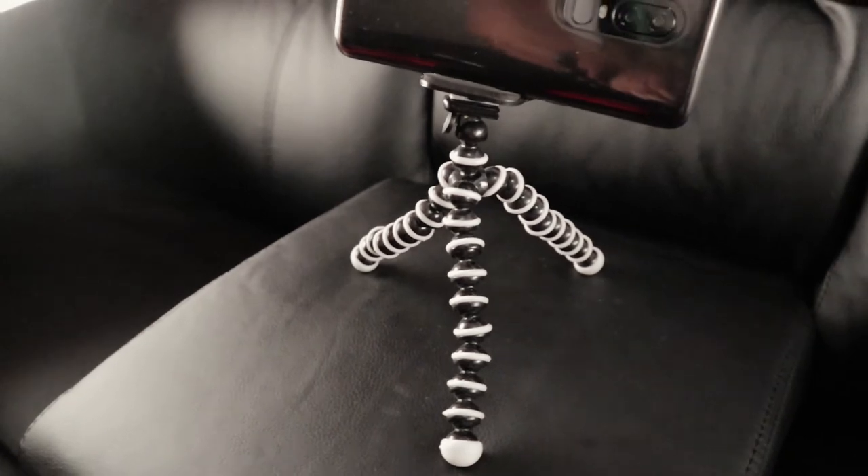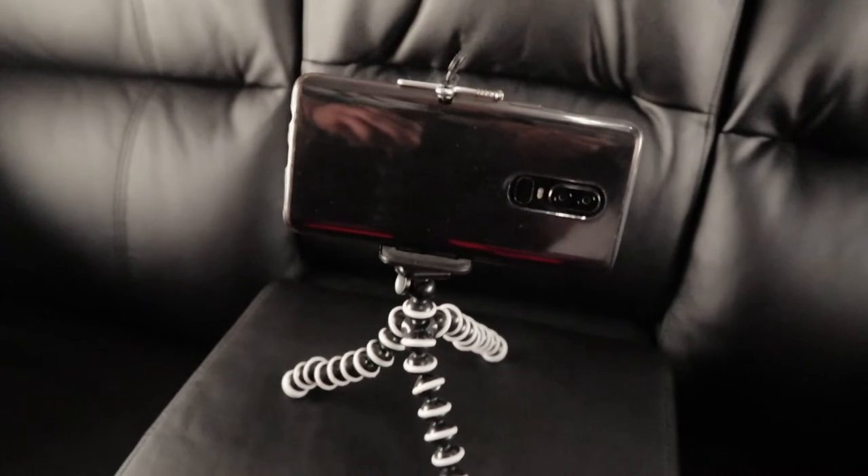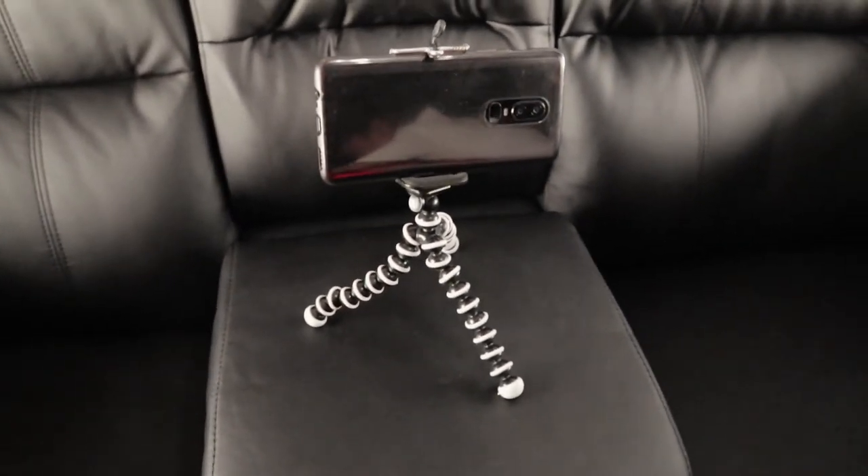We also have a GorillaPod for the smartphone, which we use when recording with the phone — minimal usage overall. For example, when filming this video we needed a second camera angle and used the phone with this GorillaPod. Sutan also brings it to Östersund where he studies, so he can record quick videos when the main camera stays in Uppsala.